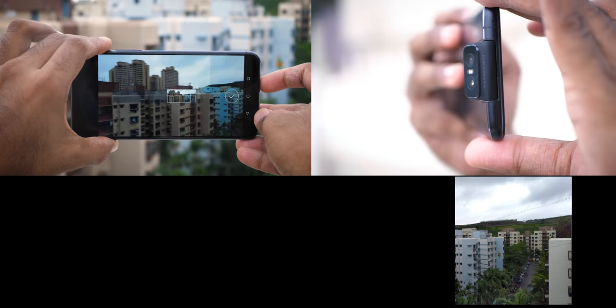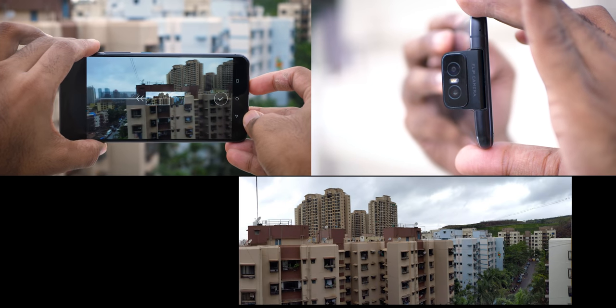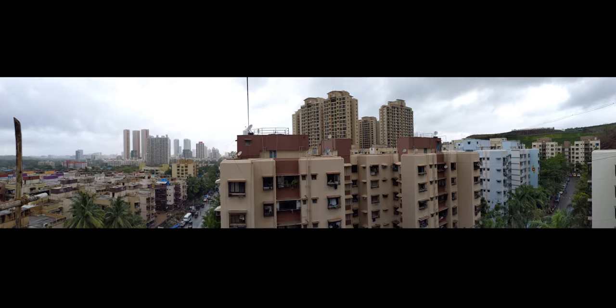Asus 6Z. I have been using this device for more than a week — I shifted from OnePlus 7 Pro to this device. This video will cover everything you need to know about the 6Z. It's probably going to be very long, so without further delay let's get started with battery.